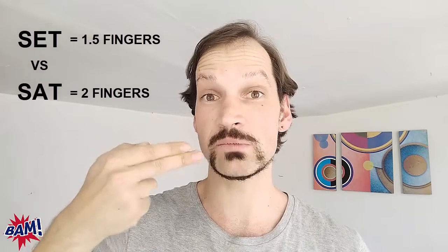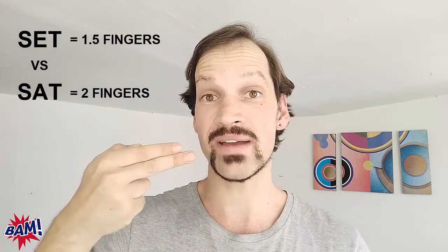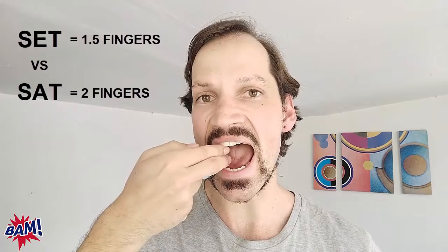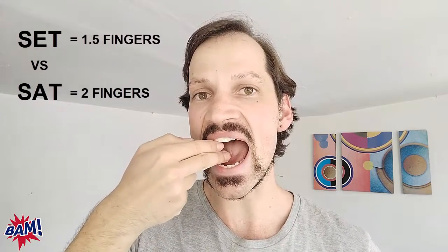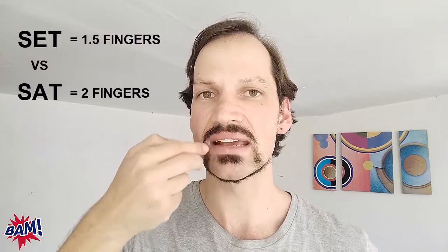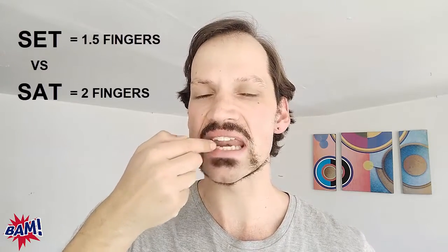If I tried to put two fingers between my teeth when I'm saying the e vowel sound, they just won't go. So follow along with me: e, ah, e, ah — set, sat, set, sat.